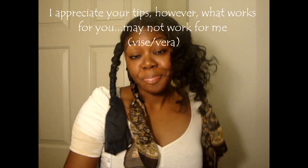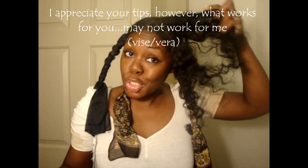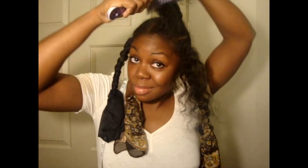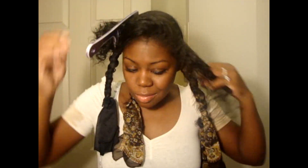I'm sticking to my routine, because somebody commented on my page and said, "if it's not broke, don't fix it." As long as I get the results I want for my hair, I'm happy. So I'm going to proceed with straightening my hair and take a section. It's still a little damp, but I want to get this out of the way because I want to go to bed.